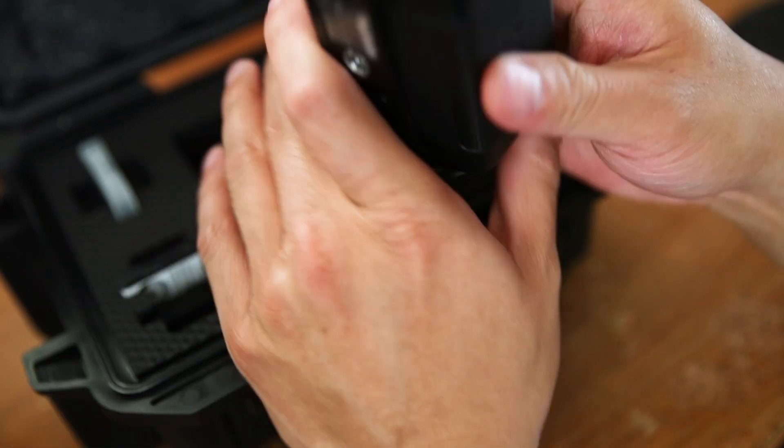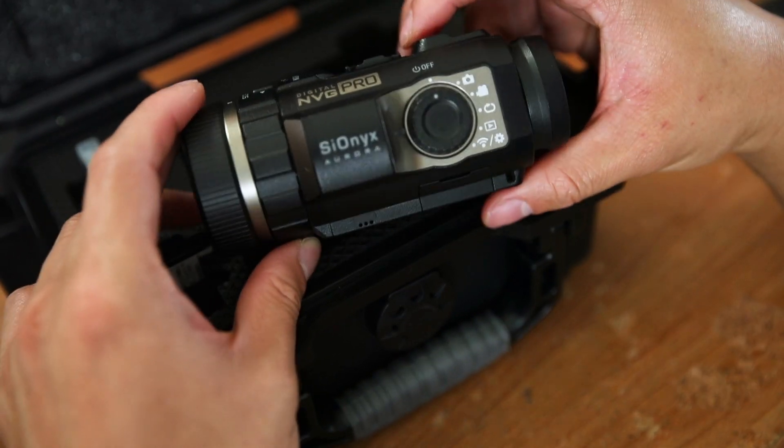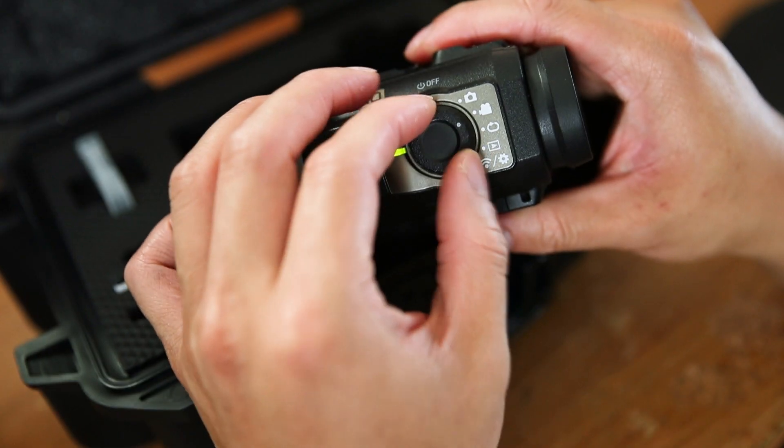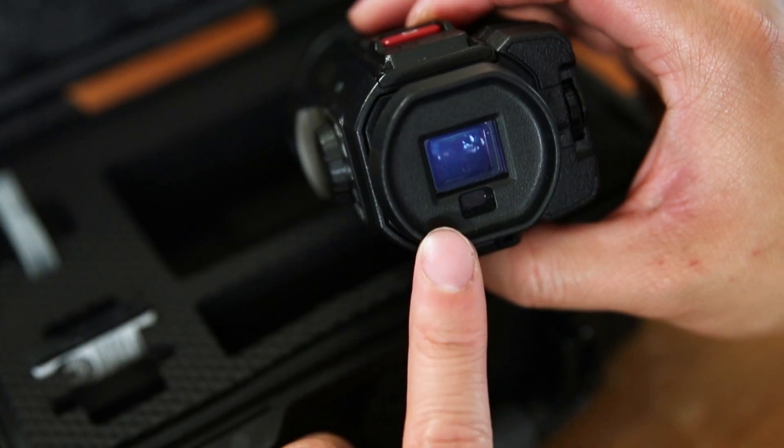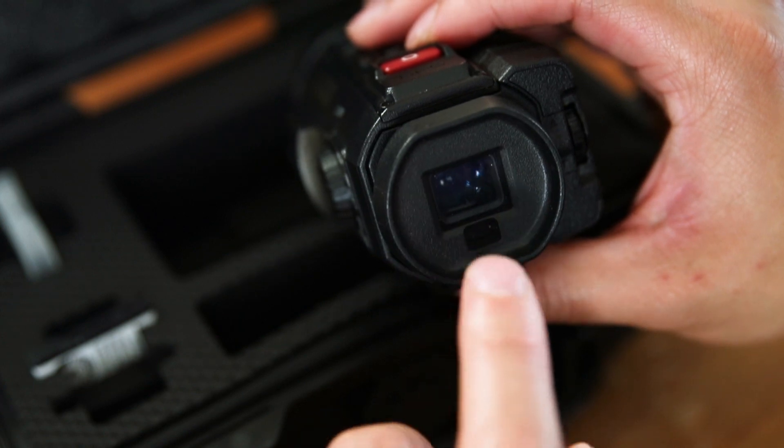We're gonna turn the dial to video mode since our main focus is to capture real-time footage of shooting stars. Go two clicks to the right. The screen will turn on whenever it senses you — when you bring it up to your face it'll turn on in here.